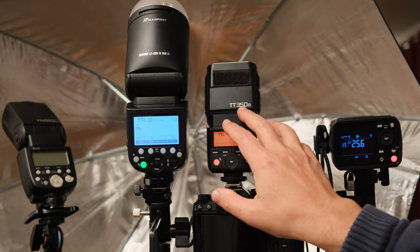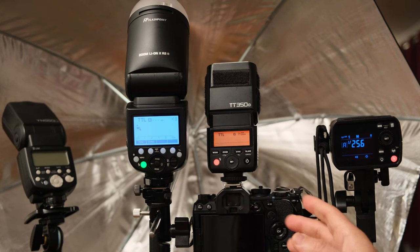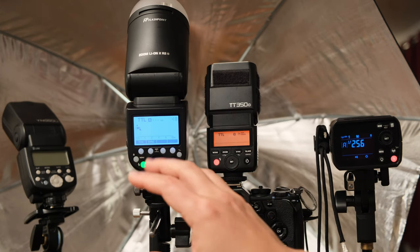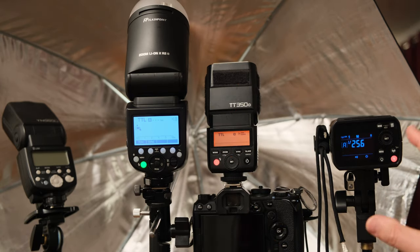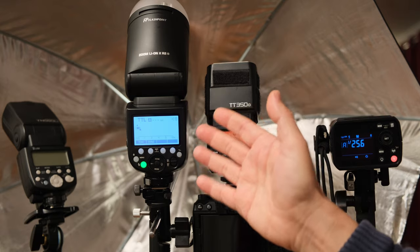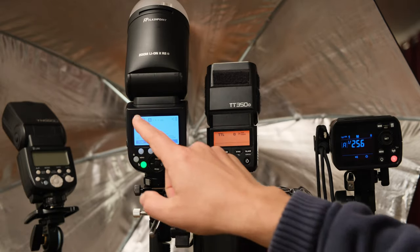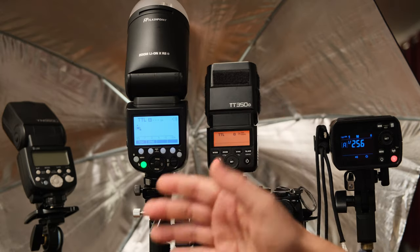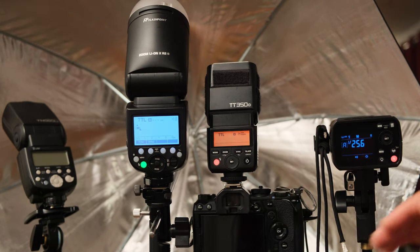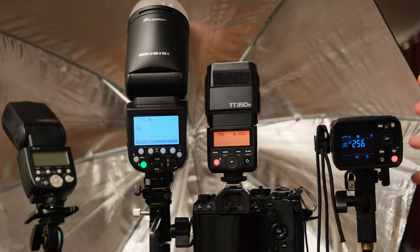For example, I'm using the Godox TT350-O to go with my Olympus camera. If you had a Sony camera you would need the TT350-S, a TT350-C for Canon, or TT350-N for Nikon. The flashes that are not mounted onto the camera do not have to be compatible with your specific brand. However, I have the Godox V1-O here. If this were a V1-S for Sony, I would not be able to mount it onto my camera and use it as a transmitter. Off-camera flashes like the AD200 that cannot be mounted onto a camera do not come in brand-specific varieties.